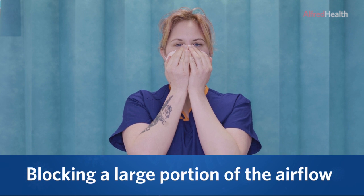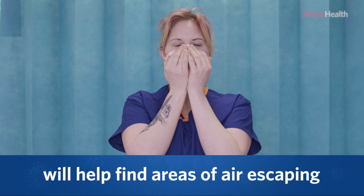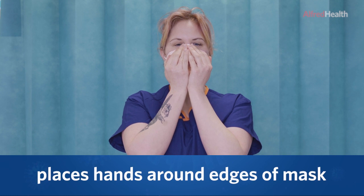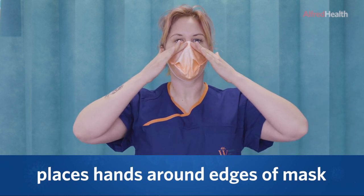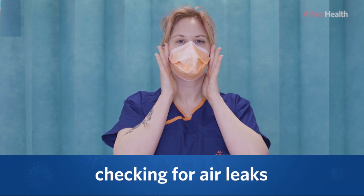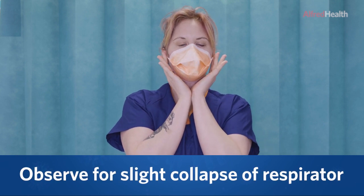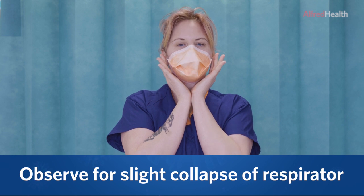By blocking a large portion of the paths for air to exit the mask, this will help you to find if there are any areas of air escaping. Place your hands around the edges or sides of the mask, checking for any further air leaks on exhalation. Observe for slight collapsing and expansion of the mask on inhalation and exhalation.